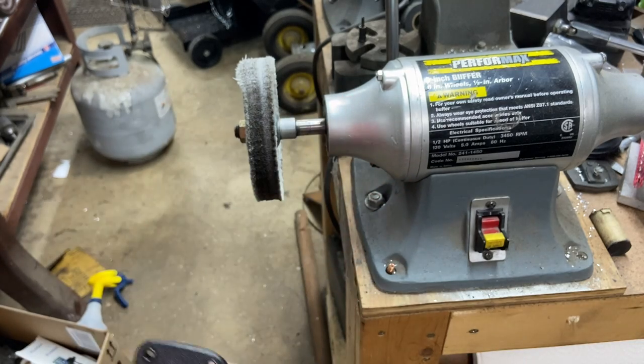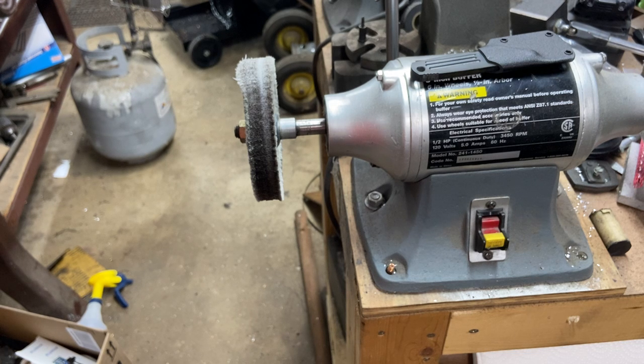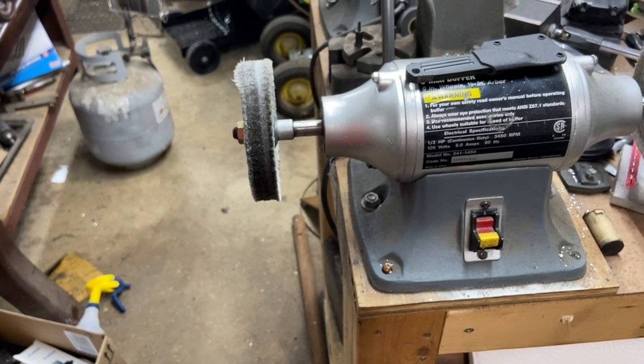That's a finished sheath for somebody, and I should have another sheath ready to drill and shape over there in the vise already. There you go, uncle John — I hope that helps for you. If I can do anything else or tell you any more secrets, let me know. Have a good one.